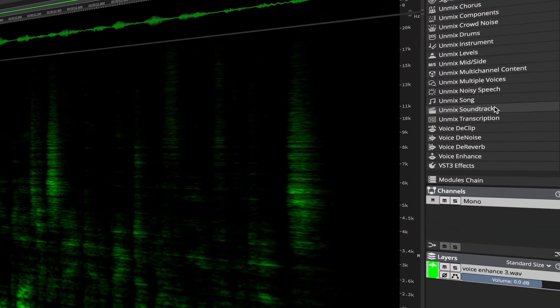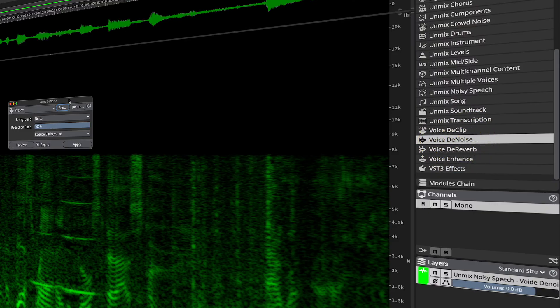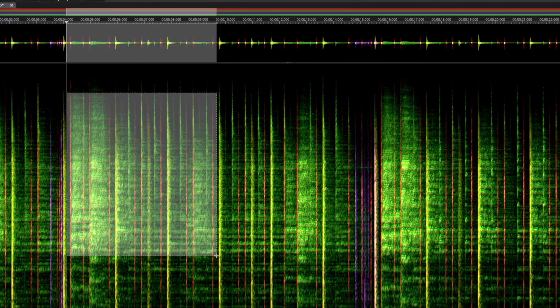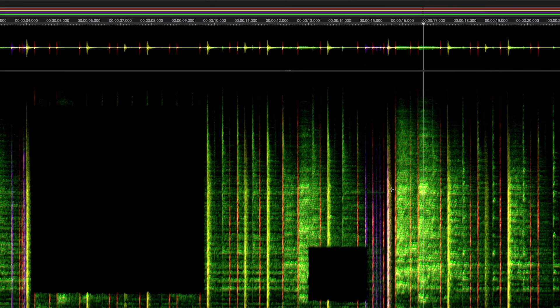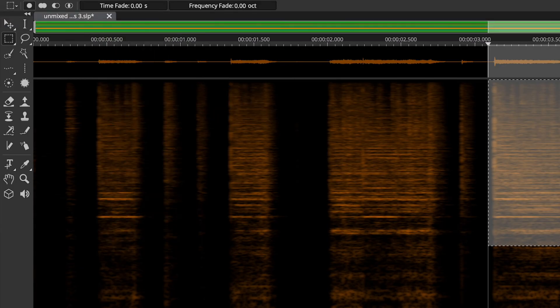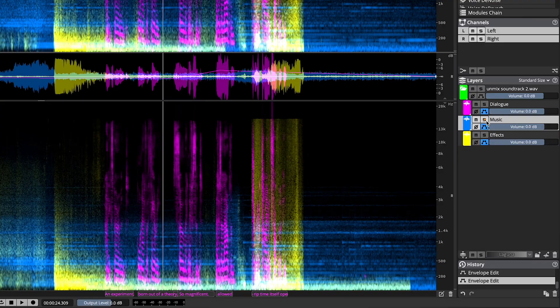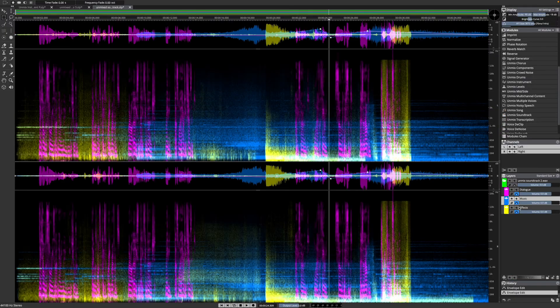For voice processing, we have a brand new Voice Enhanced, De-plosive, and an improved Voice De-noise module. Powerful new workflow capabilities are here, including editing multiple layers simultaneously, improved cut to and copy to actions, intuitive selection editing, new process chaining, batch processing, and individual volume envelope control per layer. Let me show you what's new.